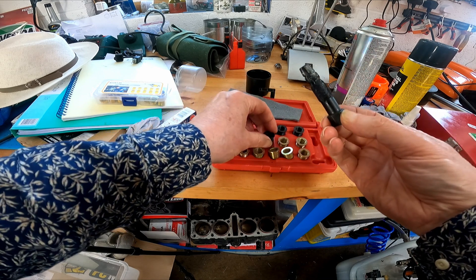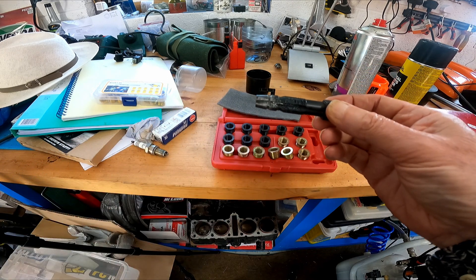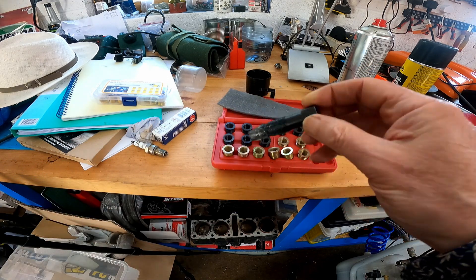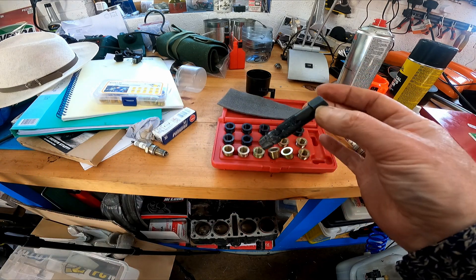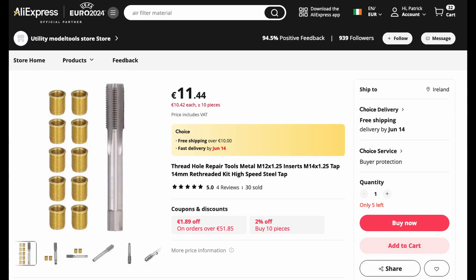I set about trying to do it but this kit was junk and wouldn't thread at all. Waste of time. So what was I going to do? Back online looking for a solution, I came across this kit on AliExpress and I thought, well it's cheap, I'll give it a go.